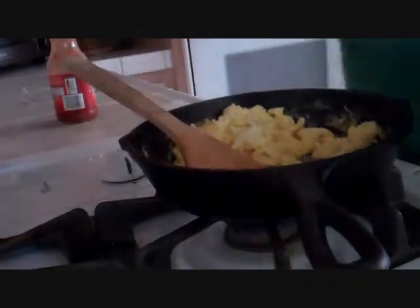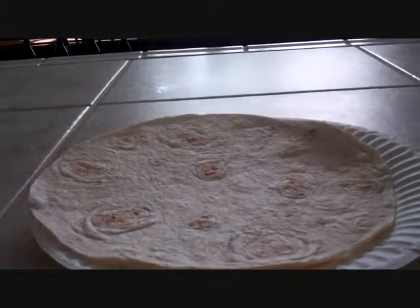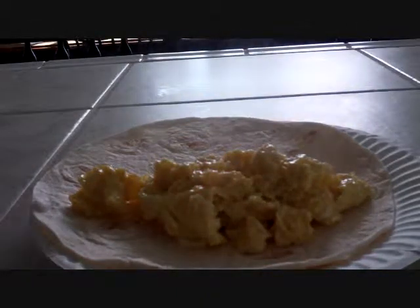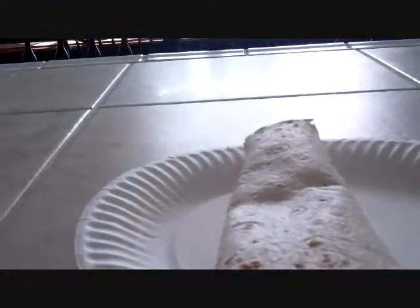All you need is a flour tortilla. Put the egg on the flour tortilla. And there you go, you have yourself a nice scrambled egg burrito.